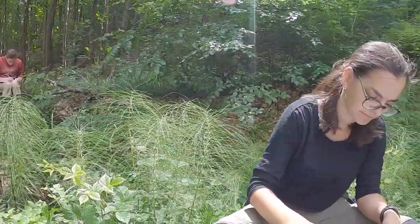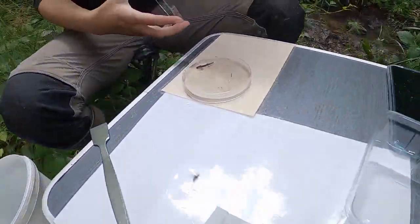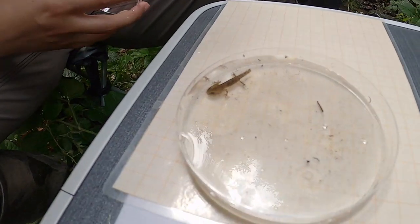These excursions will help us learn more about the population dynamics of these animals. Thank you so much for watching and see you next time.